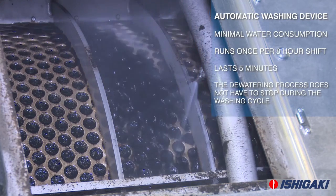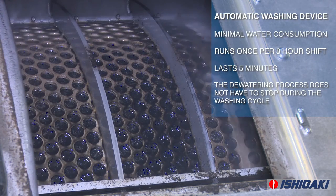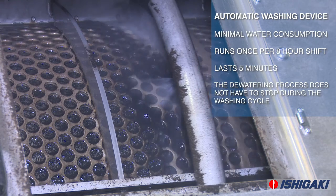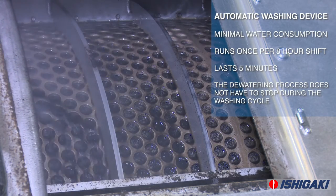Water consumption is minimal, with an automatic washing device that typically runs once per 8-hour shift and lasts 5 minutes. Unlike other screw presses, the dewatering process does not need to temporarily stop during the washing cycle.